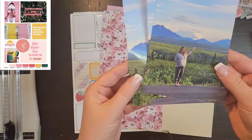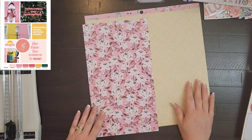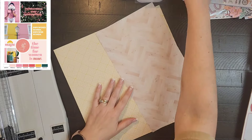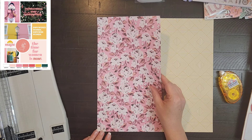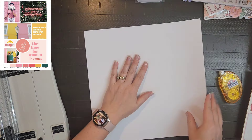Hey everyone, it's Crystal with Pineapple Papers and it is Monday the 15th of July. We are still doing Off the Board, and it's Monday so it's a Mood Board Monday, but it is also Maggie Holmes Monday — that's a series I do with Sarah Scrap, so I will have her link down below.